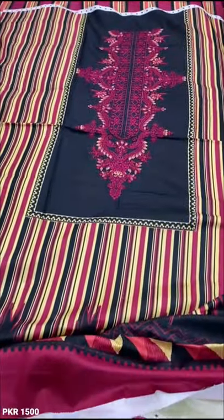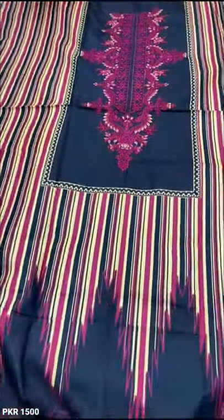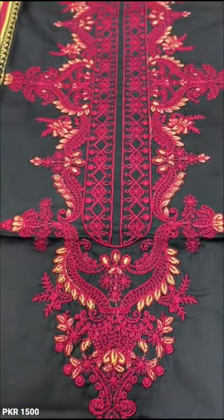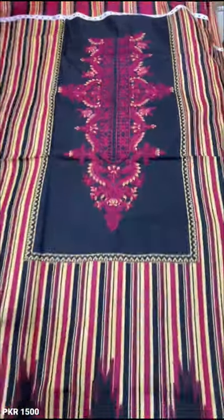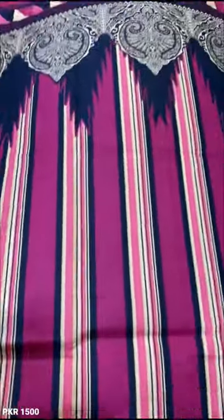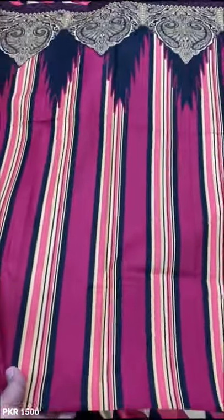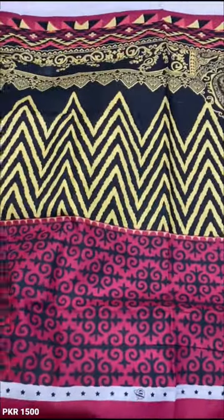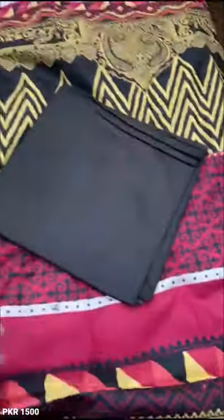Next design — black. This is the front and the back. This is the front. This is the back. Printed back. And this is the trouser — the white.